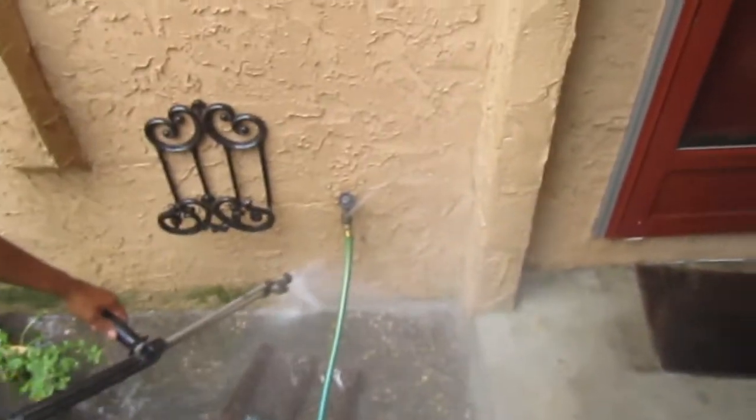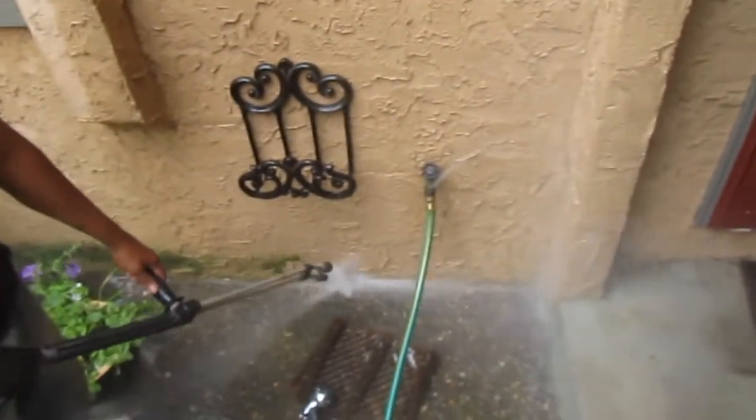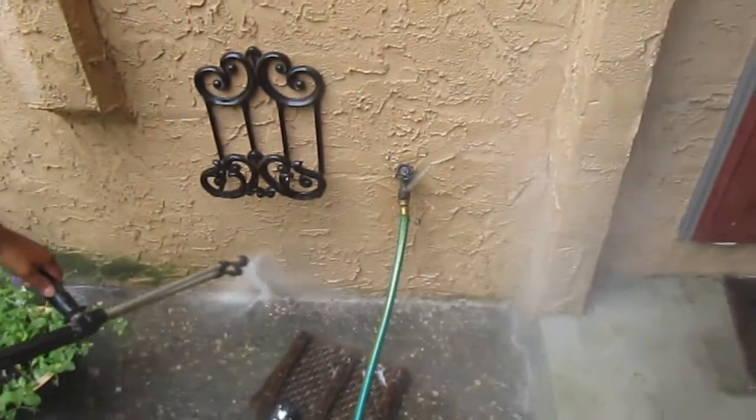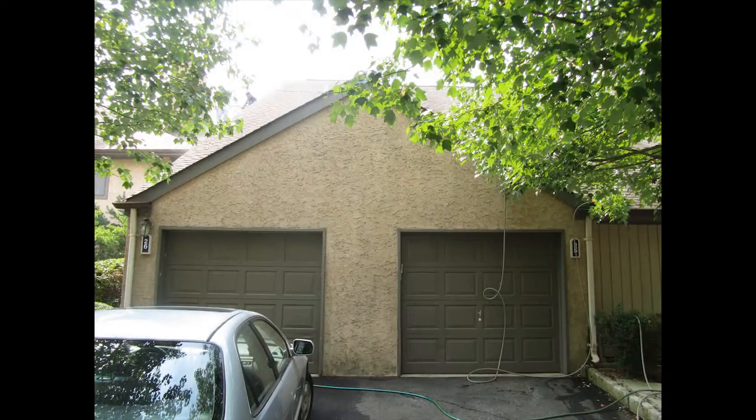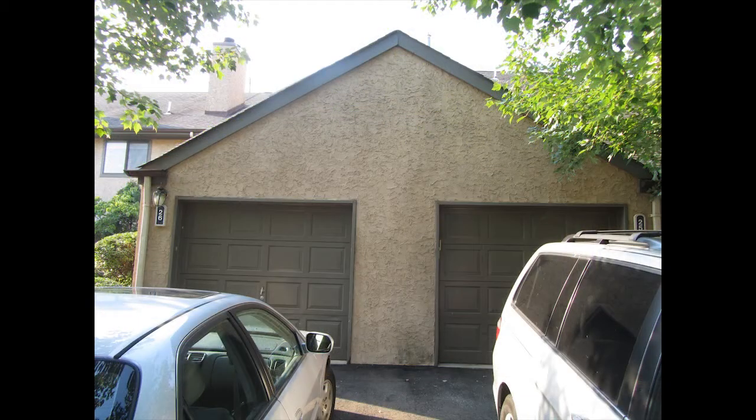Here we're showing the algae coming off the stucco on the bottom — that comes off pretty effectively. We also get the heavy duty black stains off and a good portion of the lighter stains. Stucco is a harder surface to clean than vinyl or clapboard.